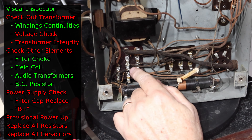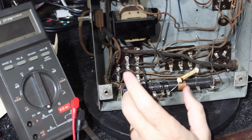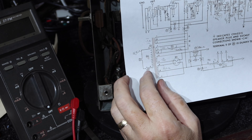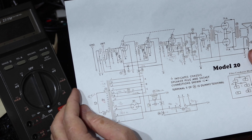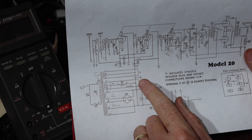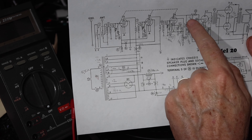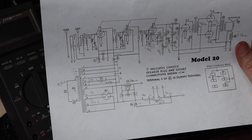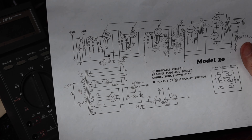I went through and double-checked all the posts, checked for shorts to chassis, and confirmed all windings are as they should be — everything still looks good. Now we're going to start putting voltage into the primary and observe voltages coming out. The voltages won't match the spec sheet because there are no tubes in — no conduction, no load. But at least we can confirm we're getting voltages out of these secondary windings.